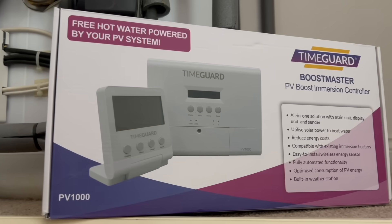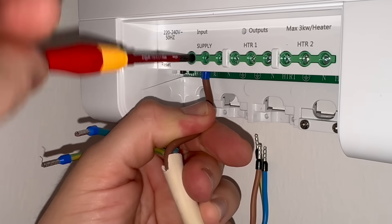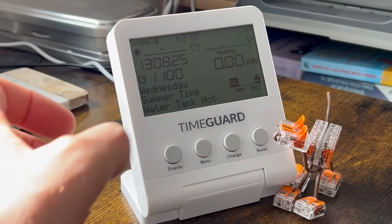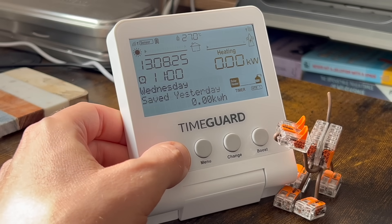I've gone some way to quenching my thirst for data and getting the most out of my solar PV by installing a PV1000 solar booster from TimeGuard. This tells me how much I'm exporting and importing to and from the grid, and how much is being diverted to heat my hot water cylinder, but what it doesn't do is tell me how much power my panels are generating.